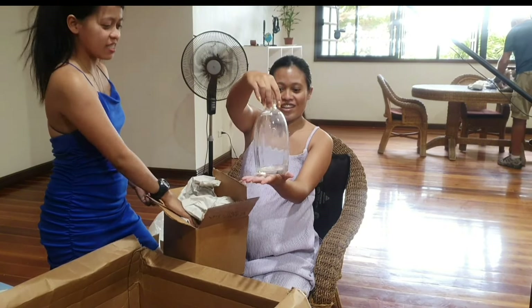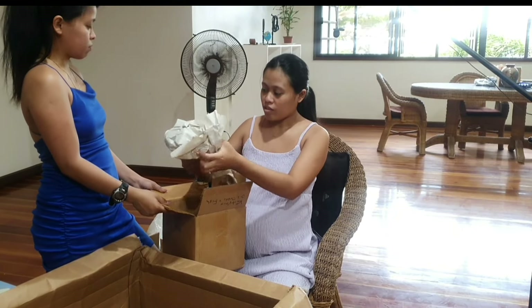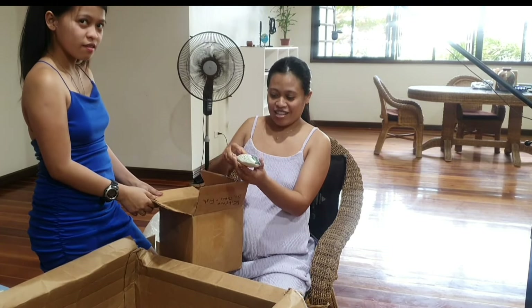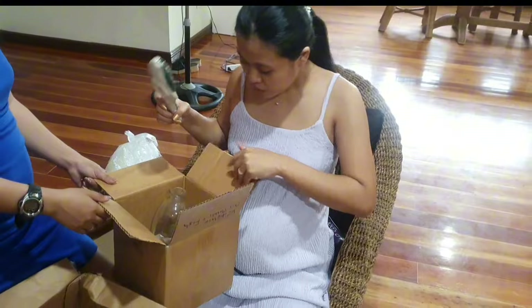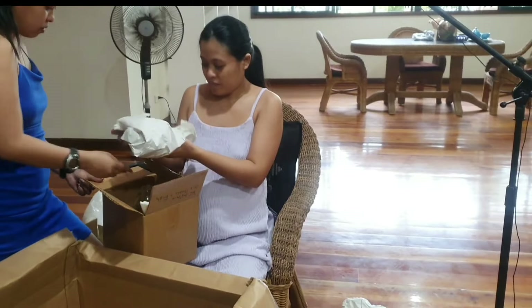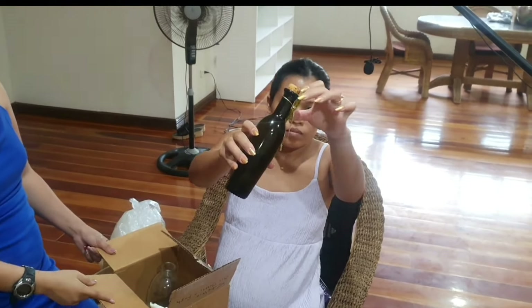Another vase — put the flowers in. And that was a bottle I bought in Greece that had really nice olive oil in it. It's got a magic spell on it — like a love potion.